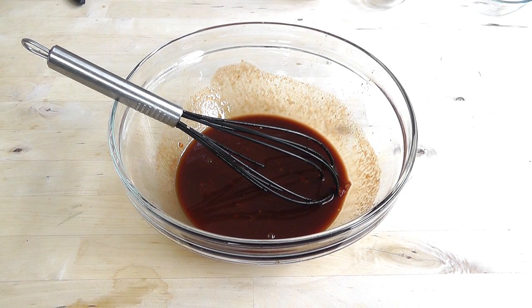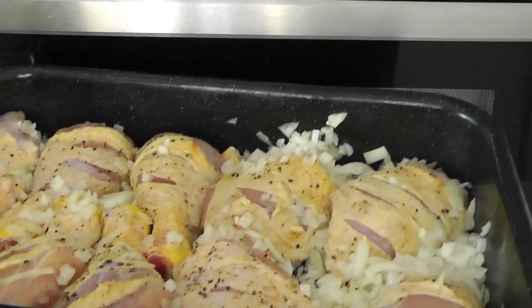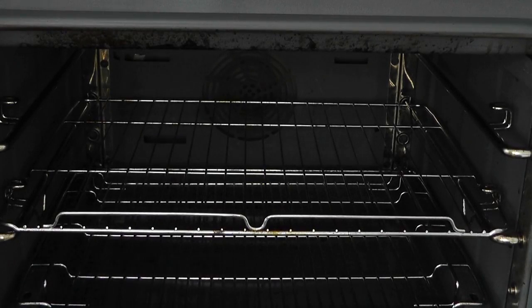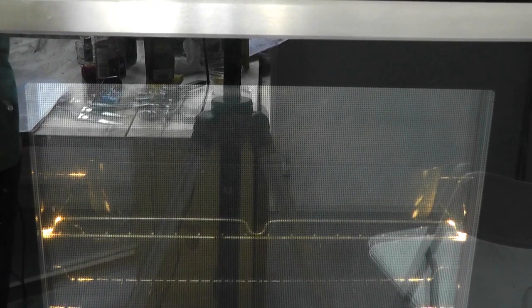I'm gonna go over to the oven now and get the chicken in, because it's preheated. I'm gonna cook them for 25 minutes, so set your timer and cook your chicken for 25 minutes. Then we're gonna bring it out and put this barbecue sauce on top. Temperature wise: 200 degrees Celsius, 400 Fahrenheit, gas mark six. Set your timer for 25 minutes.